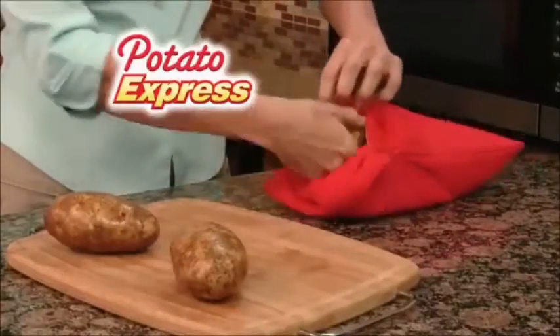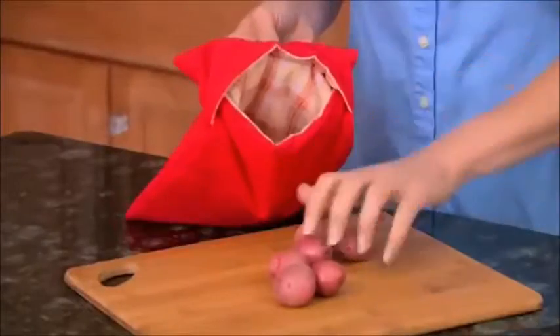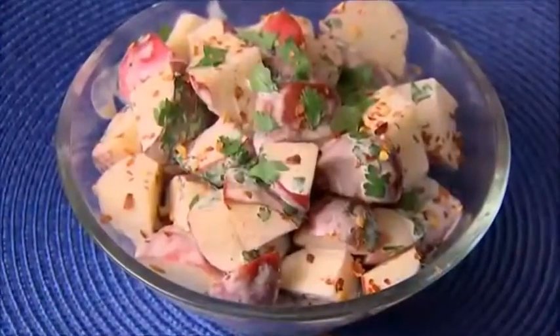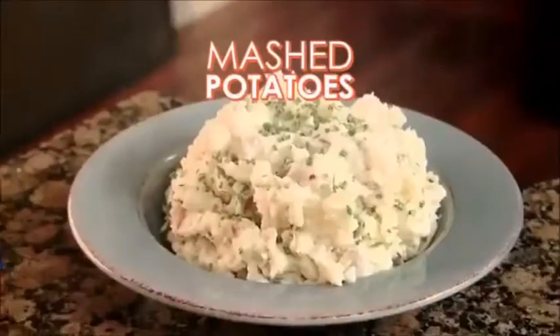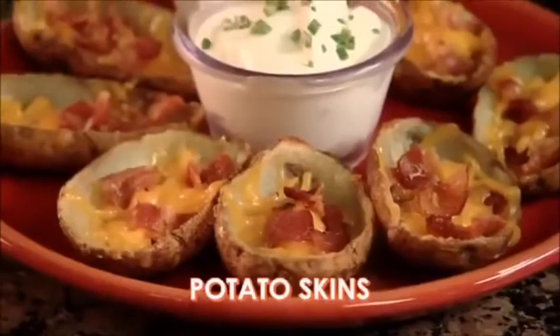All Natural Potato Express cooks up to 4 full-sized potatoes in just 4 minutes. Even cook red potatoes fast to cut your prep time when making delicious potato salad. Or quickly prepare potatoes for savory mash or crisp, tender potato skins.